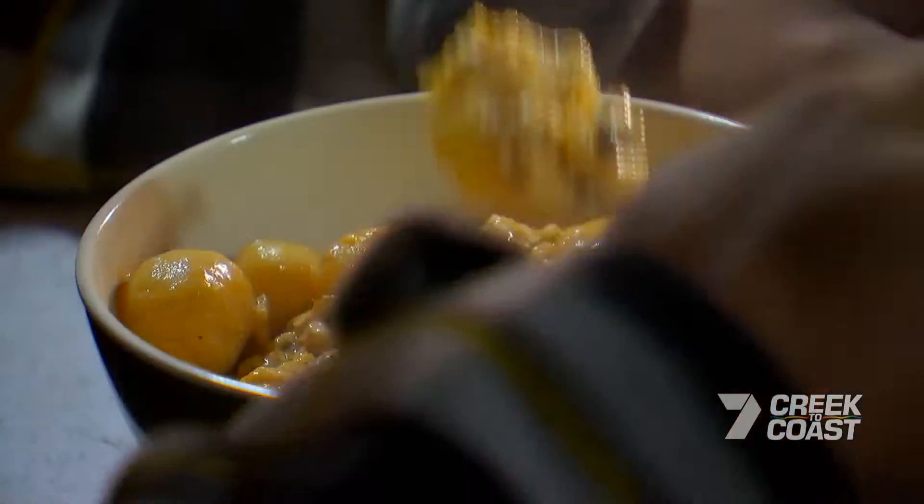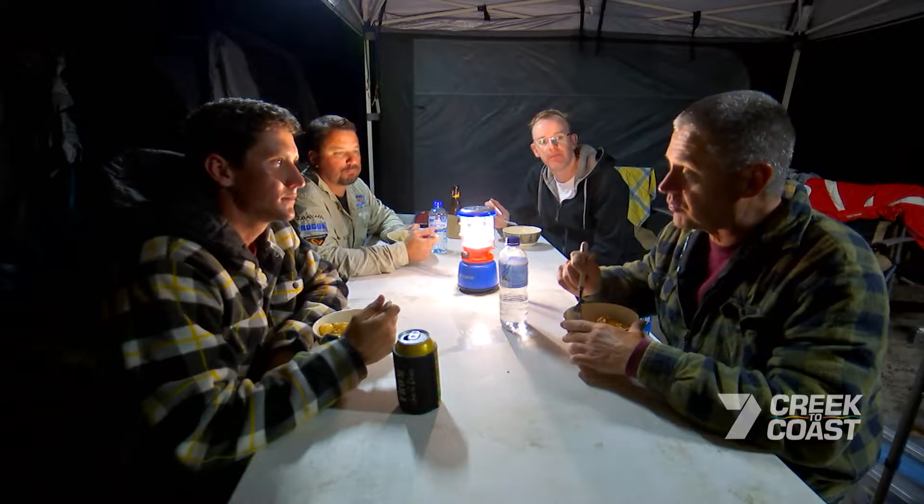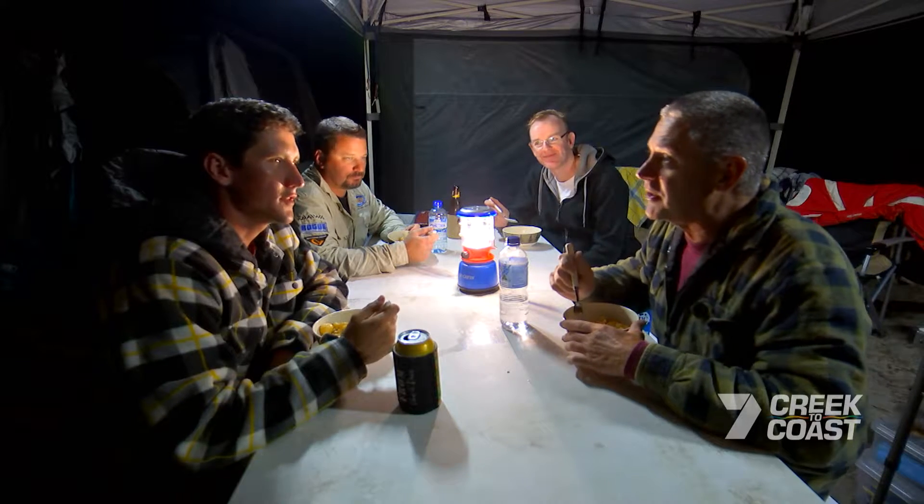Hey Gary, what's on the agenda for tomorrow? Well, there's two options — the lady down here at the Cathedral Beach Resort said the toilet block needs a reno, or you can come fishing with me.